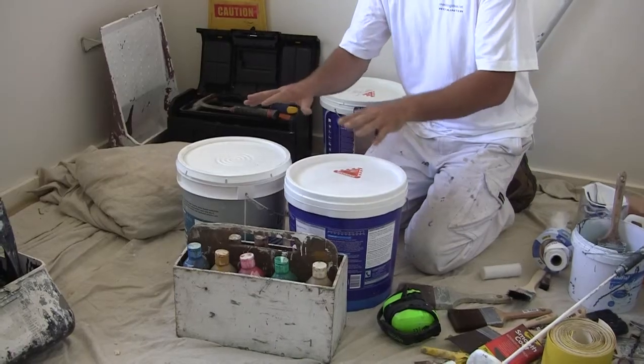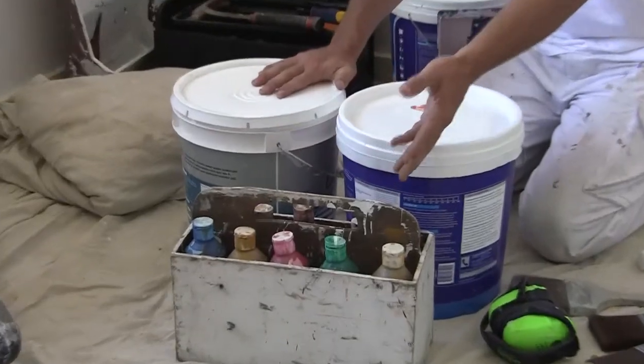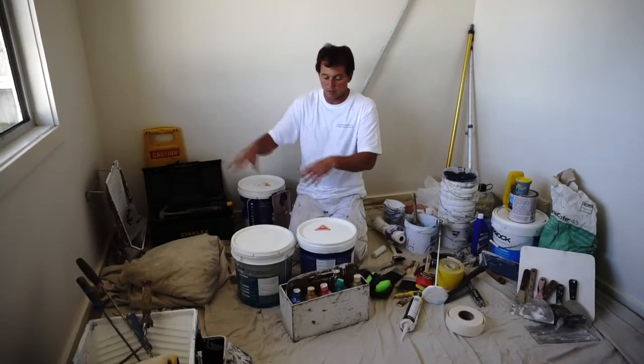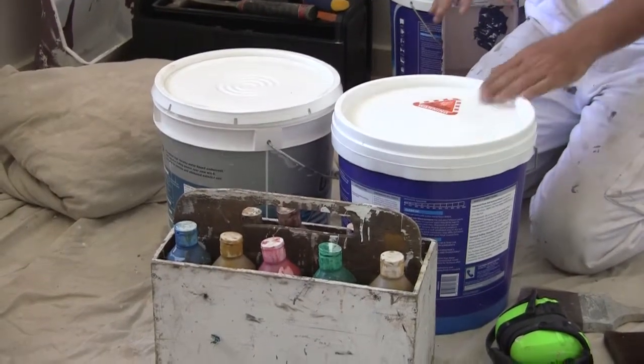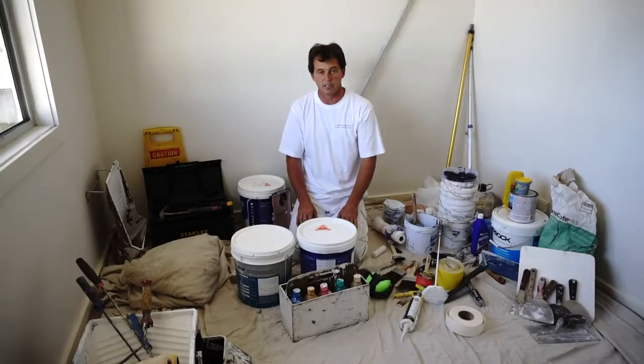I just want to quickly talk about paint and paint colours. So these are our stains down at the front. I mix a lot by eye, so I go in and look and match the colour by eye, and work out which stain goes in which colour. Unless it's a dark colour, we can mix our own, which we might do a little bit later so you understand colour.